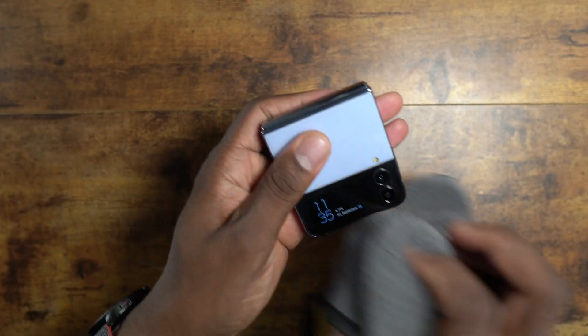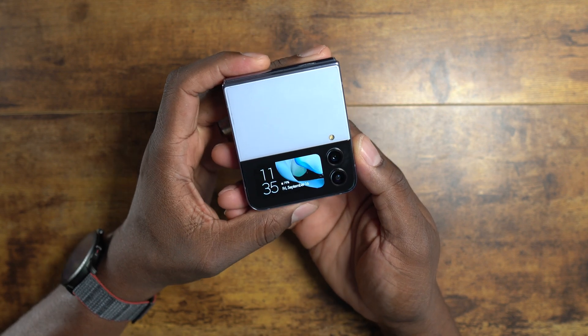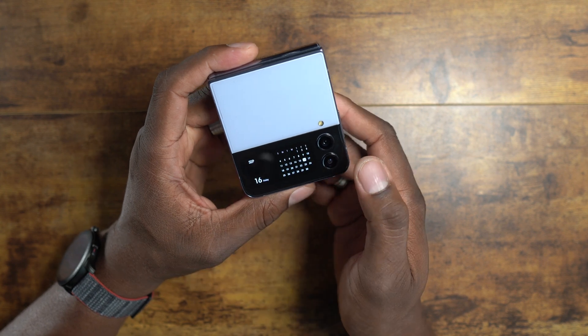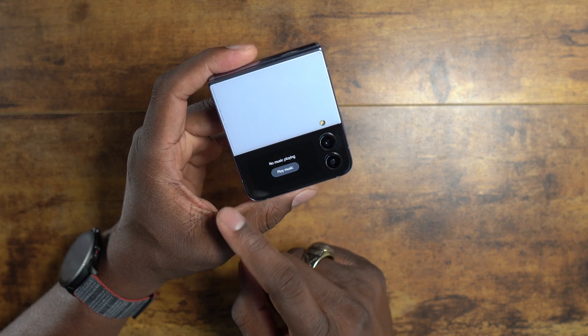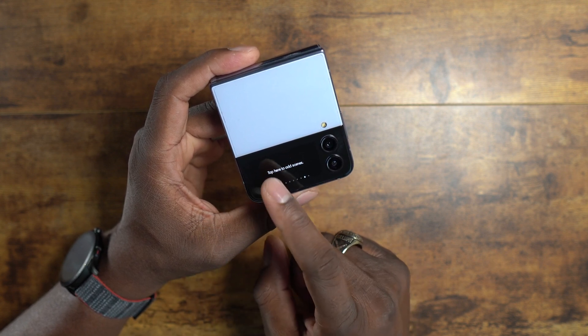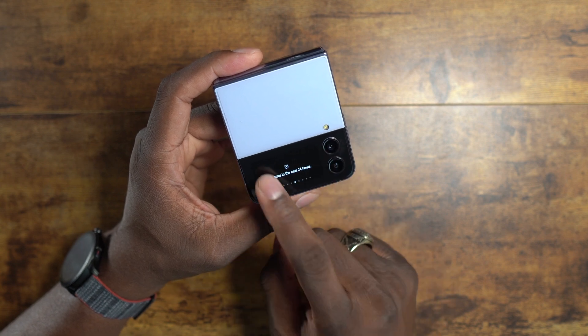When you close the phone and want to access the cover screen, give it a quick double tap and you'll see the animation you set. Then you can swipe through all the widgets you added, and they appear in the order you arranged them. It's really nice being able to access everything right there.